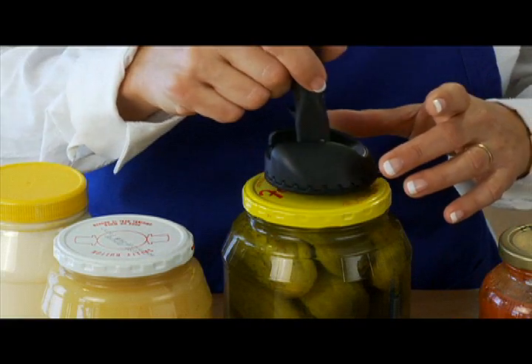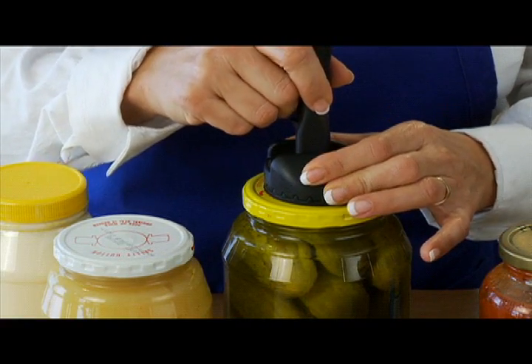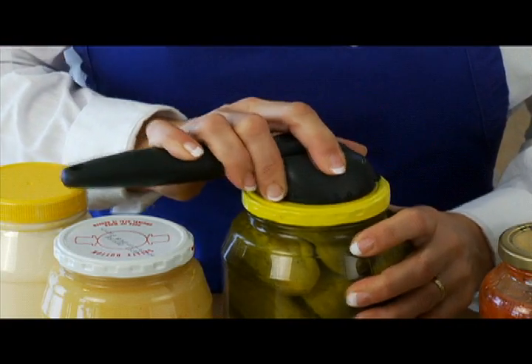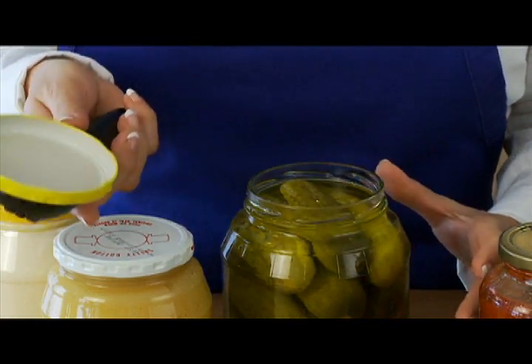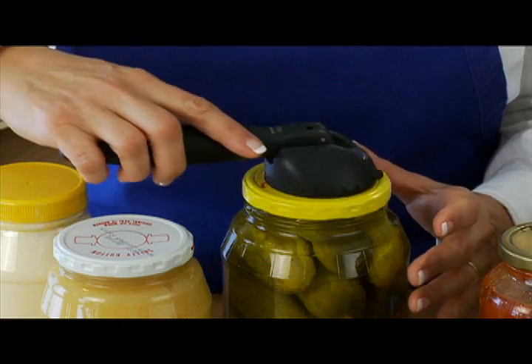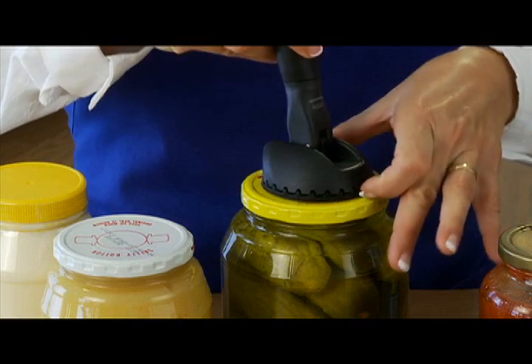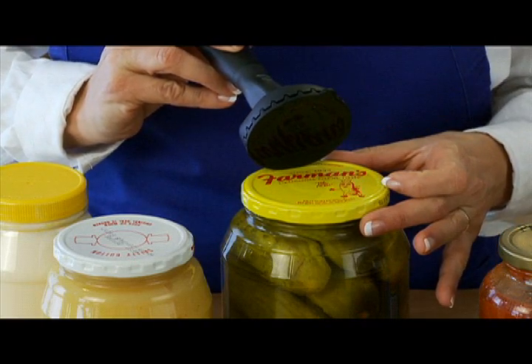First, push the Grip and Twist down onto the lid, then pull the handle down to lock it. Rotate the handle to the right as indicated and the lid is open with very little effort. Then, to remove the suction cup, unlock the handle and simply lift up under the tab in the front to release the suction.